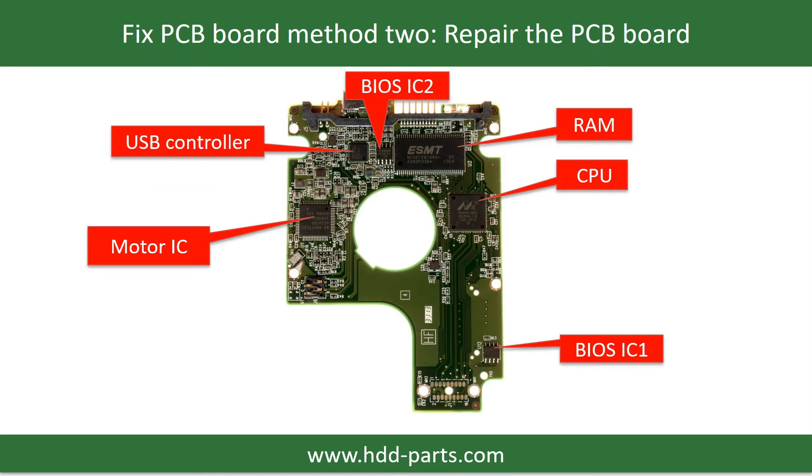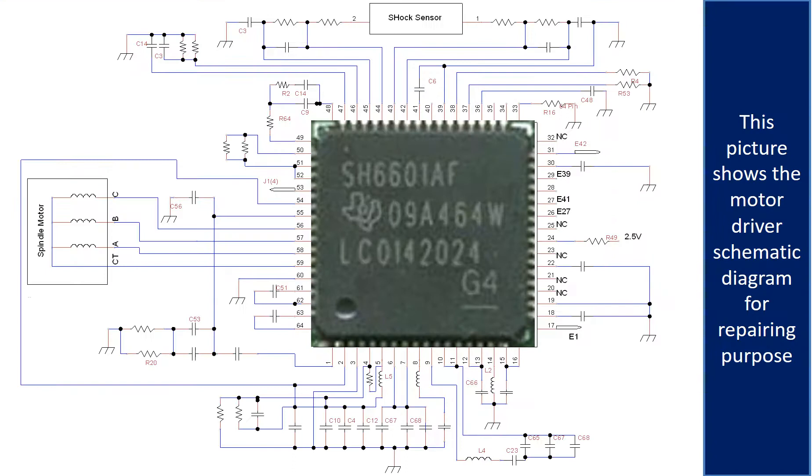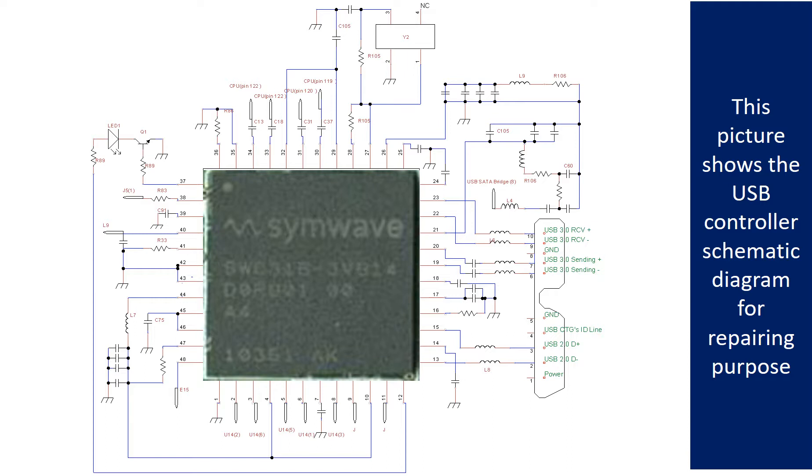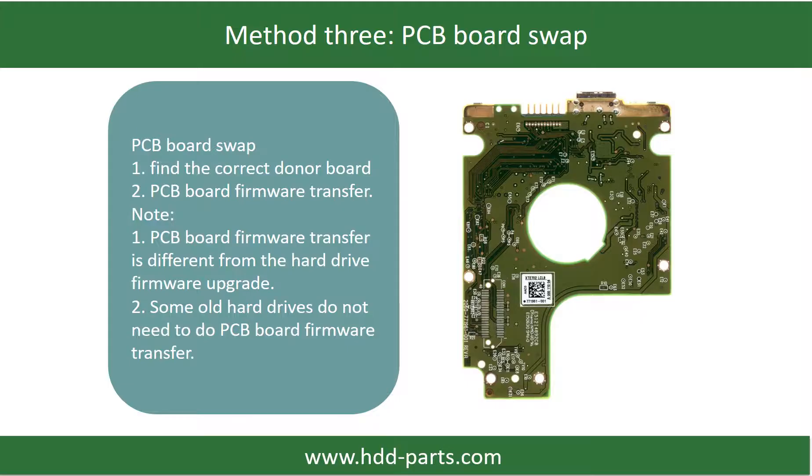PCB board repair method 2. This picture shows the basic components on the PCB board and their functions. You may take this picture as a reference to fix your own PCB board. This picture shows other components on the PCB board. This picture shows the motor driver chip schematic diagram for repairing purpose. This picture shows the RAM and the controller schematic diagram for repairing purpose. This picture shows the PCB board.